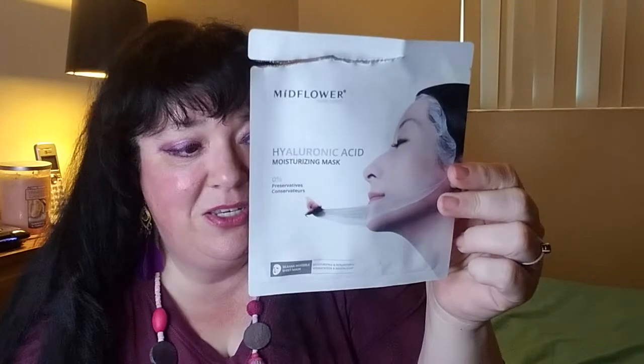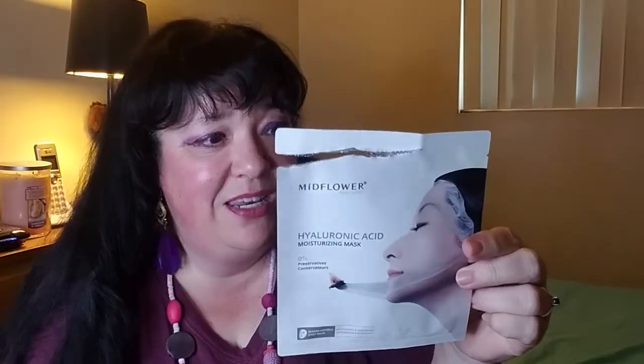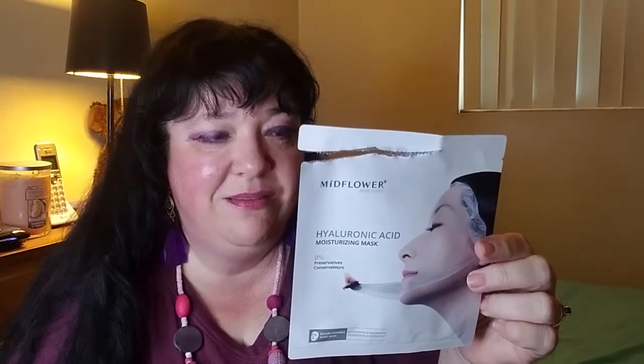The next one was a Mid Flower Hyaluronic Acid Moisturizing Mask. I have no idea where I got this from — I just know it was at its expiration point and I was not going to throw it away, so I used it. Can't really say much about the scent, but it claims to help with wrinkles, fine lines, filling in and plumping up. It did a good job.